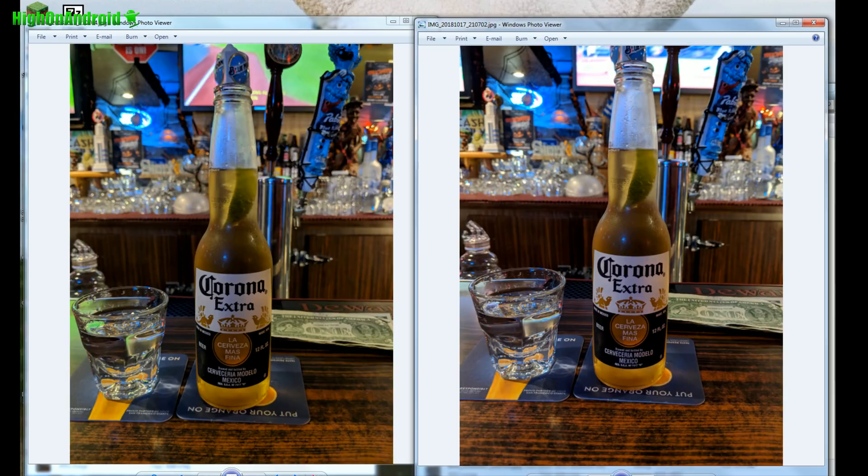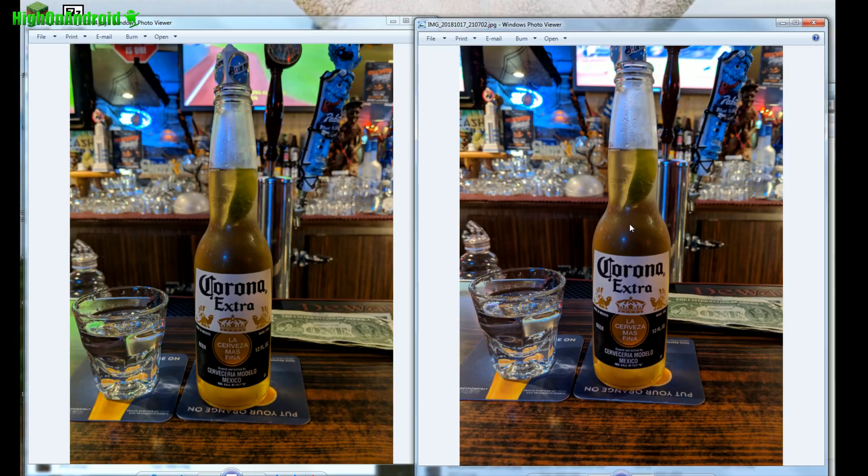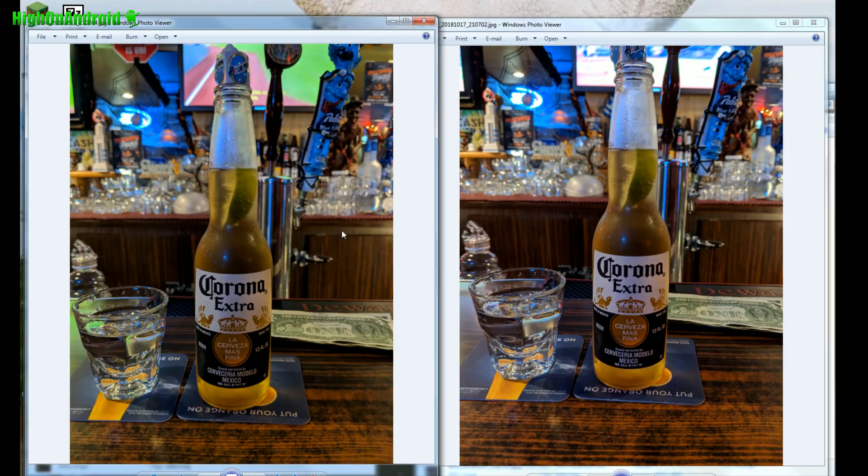Okay, so today we're going to do a quick comparison between the Pixel 2 on the left and Pixel 3 on the right. This is a real Pixel 3 that I just got yesterday. And this is a Pixel 2 with the latest Pixel 3 camera APK. So they both have the same camera software — the Pixel 3 camera — but it is a Pixel 2 on the left and Pixel 3 on the right. At the end of this comparison, you can go and download all the original images and compare them yourself.